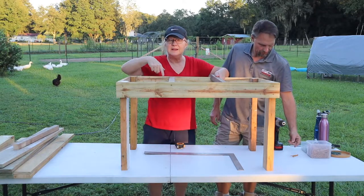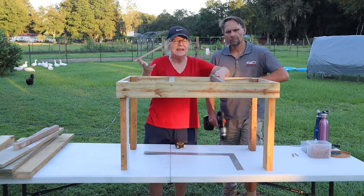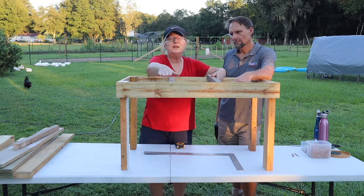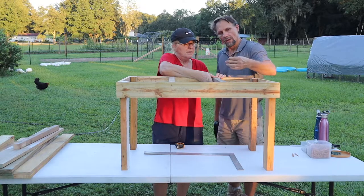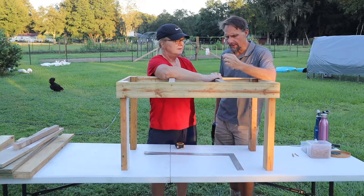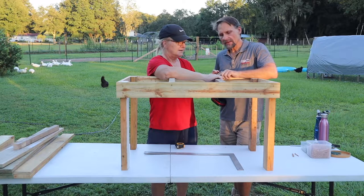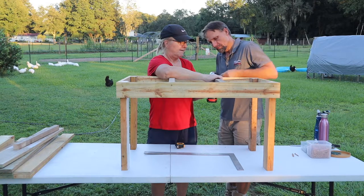Make sure you measure in between here to ensure your measurement is accurate, because even if it's off an eighth or a quarter of an inch it can make a big difference. We measured in 12 inches from each end and put a little scratch in the wood so we know where to put it. I'm using a two and a half inch exterior screw and you only need one on here - this one screw is going to hold the majority of the weight. Make sure the top of this is flush to the top of the sideboard.